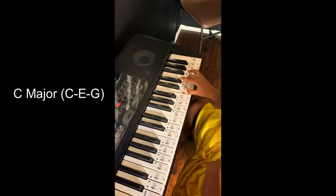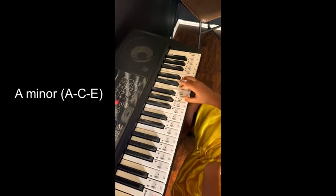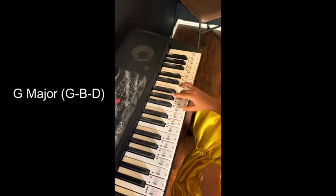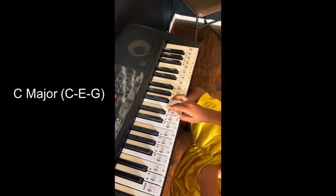And then back down. B diminished. A minor. Yes. G major. Yes. F major. Yes. E minor. Yes. D minor.